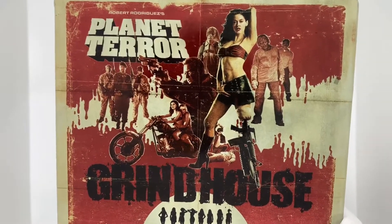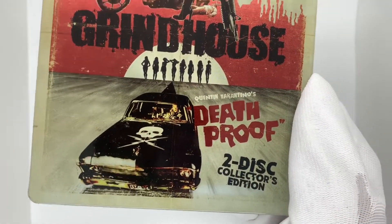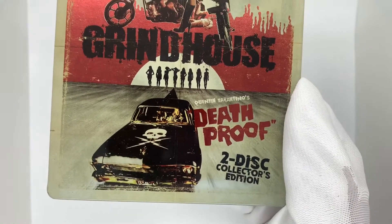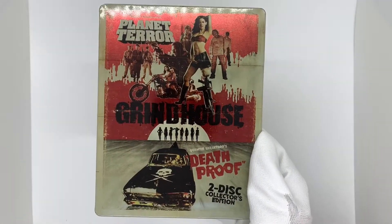I love Robert Rodriguez and I love Quentin Tarantino, who did Death Proof, which is kind of more of a Tarantino style. He did go a little out of his comfort zone for it, but it still really shines. Like I said, they're both very underrated.